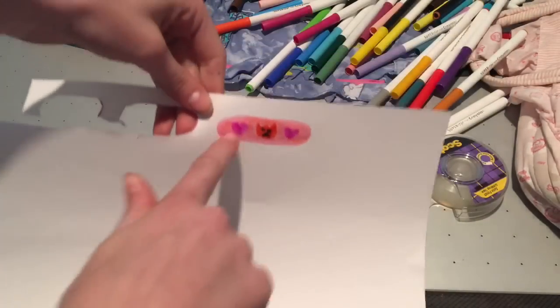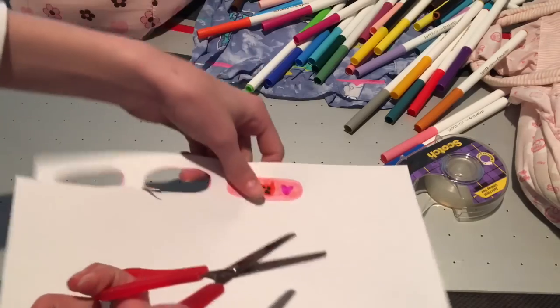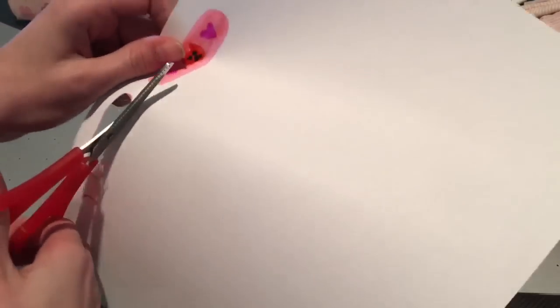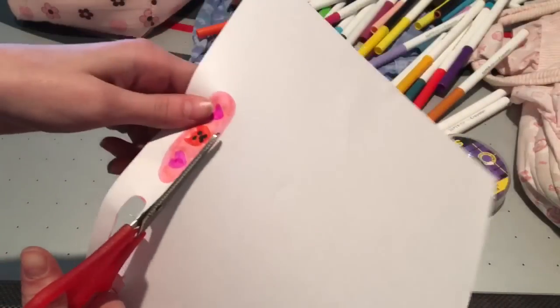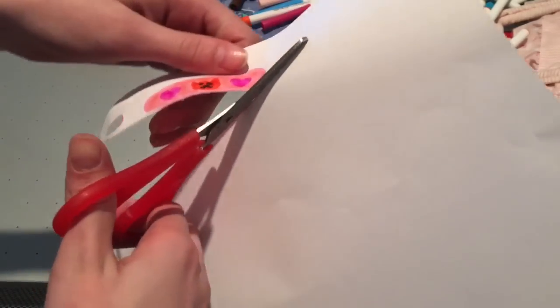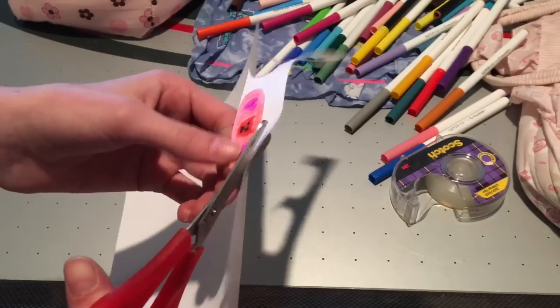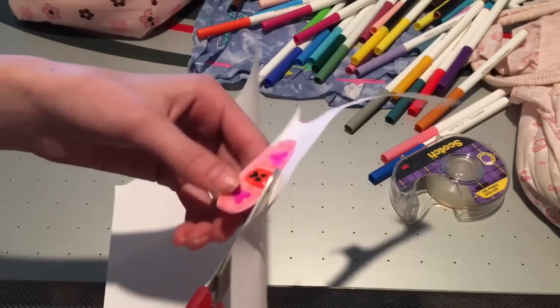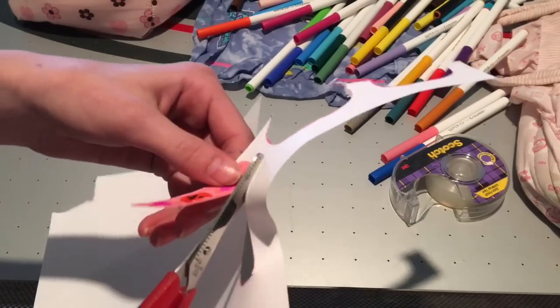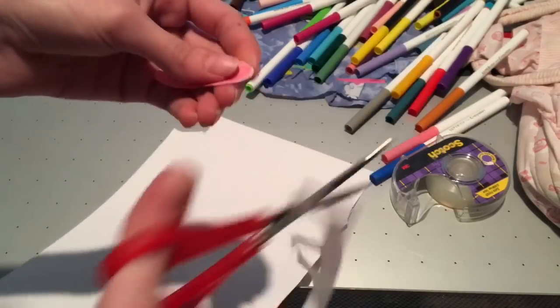So once you have your little pattern drawn, you want to take your fabulous scissors — I have these safety scissors because you've got to be safe. And now I'm just cutting out what I drew. This is as simple as it seems — I'm just making a band-aid out of paper. That's really all I did, but I pretended for role play that we got a band-aid making kit.